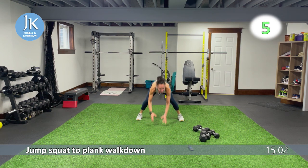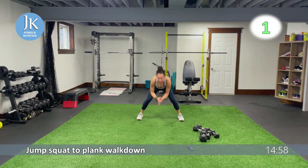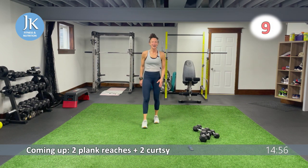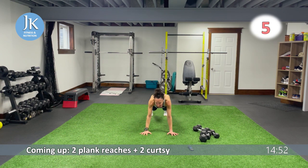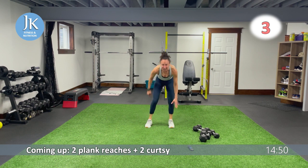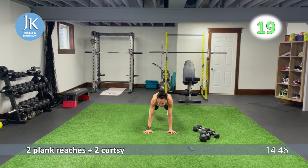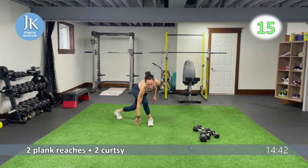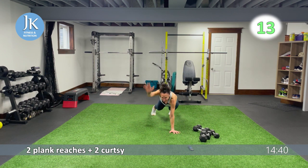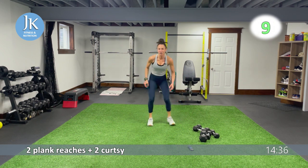Two plank reaches coming up with two curtsies. Plank position, stacking your shoulders over your wrists. Reach it out for one, two. Jump it in — tuck it side to side for curtsies. Let's go for one, core is tight, don't drop that head. For one, two. Back to that middle, hands are flat, core is tight. One more left — I'm going to adjust the timer, we have two more rounds of weighted new exercises.